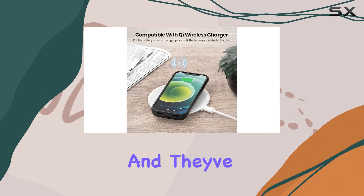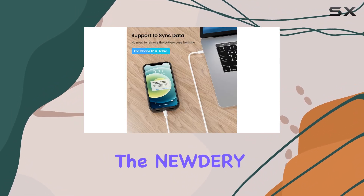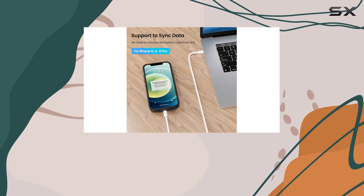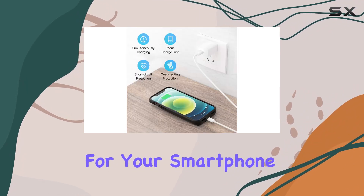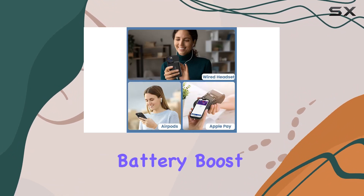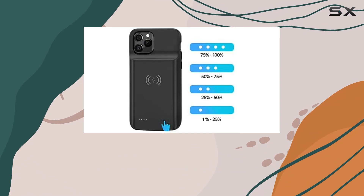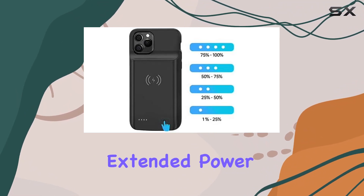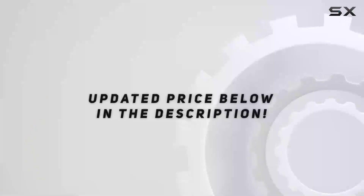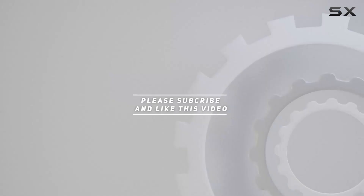Nuttery is known for quality, and they've brought that reputation to this battery case. In conclusion, the Nuttery battery case for iPhone 12 and 12 Pro is a reliable companion, offering convenient wireless charging, a substantial battery boost, and compatibility with daily functions like Apple Pay and earphones — a must-have for extended power on the go. Check the video description for the updated price, and thanks for watching.